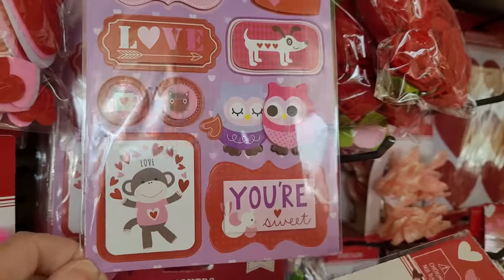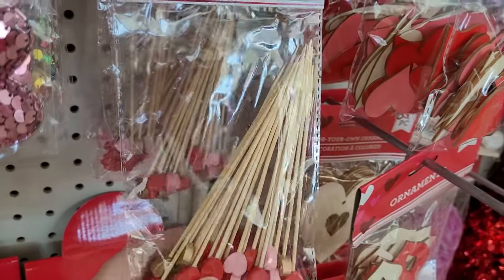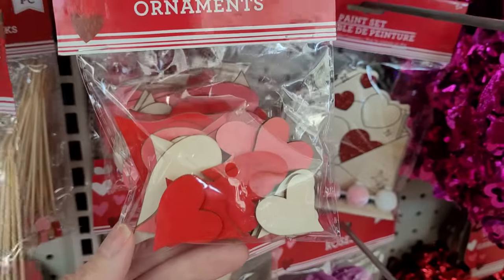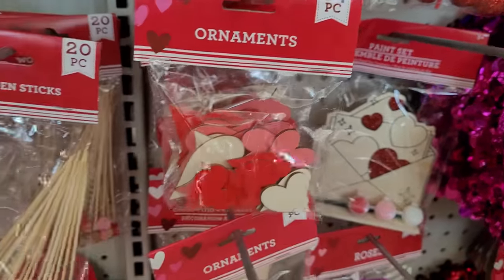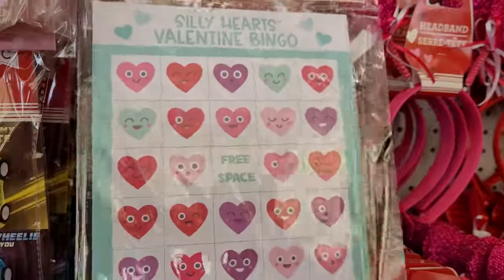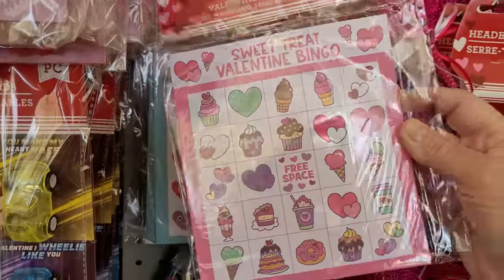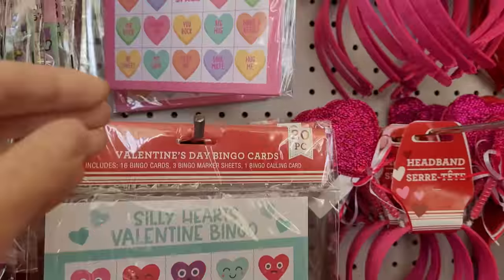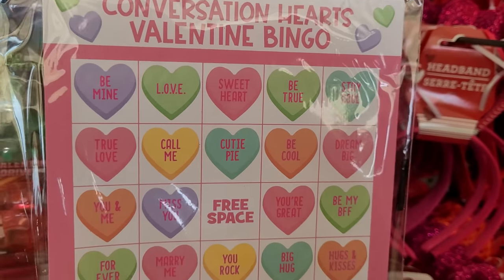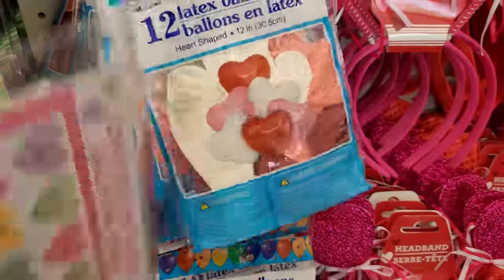More stickers. I'm so happy to see that the Dollar Tree has out a lot of Valentine's Day stickers — that makes me hopeful for Easter. And the little wooden heart sticks — you get 20 of those. Some cute little 24-piece heart ornaments. This is a new find: Silly Hearts Valentine Bingo. And they have one in a sweets theme too, and one in Conversation Hearts. These are really fun bingo games, and for $1.25 that is a great price. I saw something very similar at Walmart and it was definitely over $3.